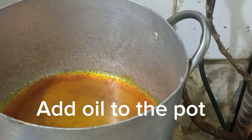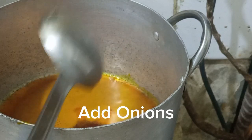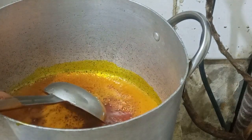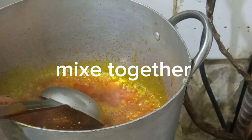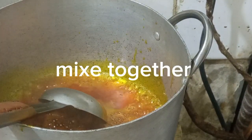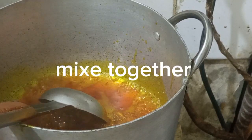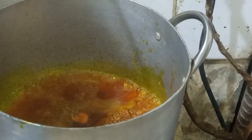I allowed the oil to heat for some minutes — not up to two minutes. Then I added onions to it, and also pepper. I'm going to show you everything this year.